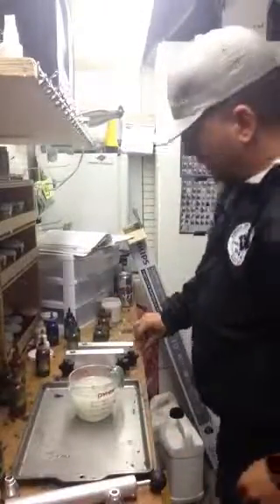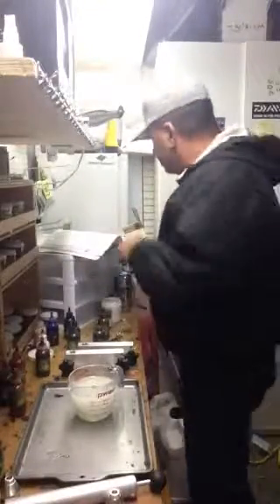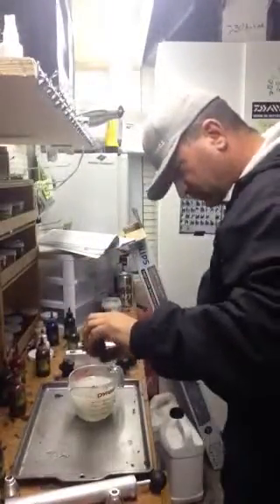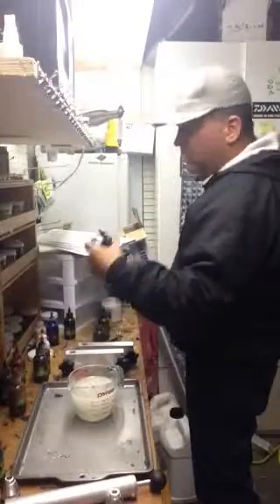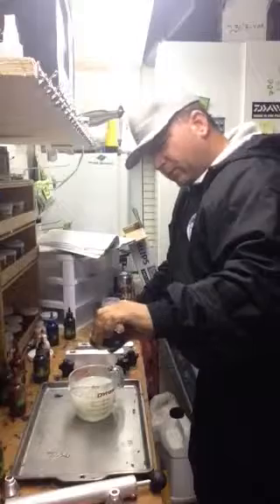I'm making a baby bass color right now. Of course, I've got my recipe book, which you can't see. You've got to create your own recipes over time.